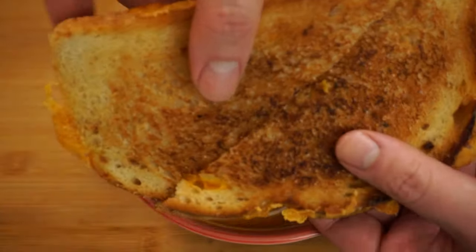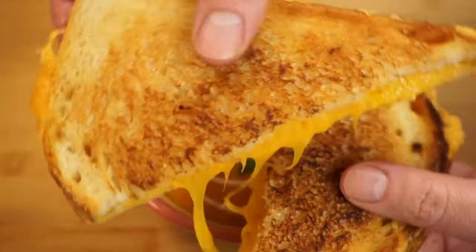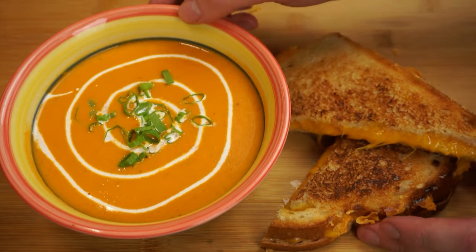Today on Passion for Food I'll show you how to make this amazing creamy tomato bisque. This elegant French classic is actually surprisingly easy to make, so no need to chomp at the bisque — let's go ahead and get started.